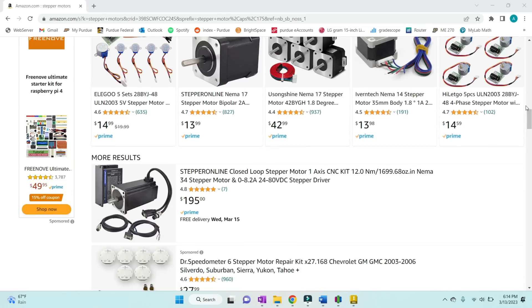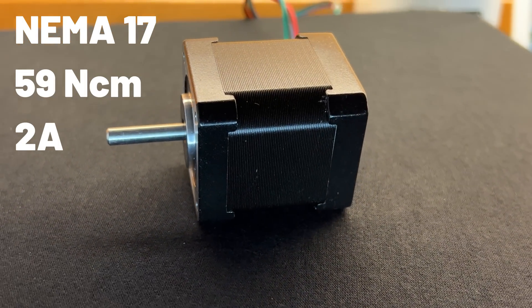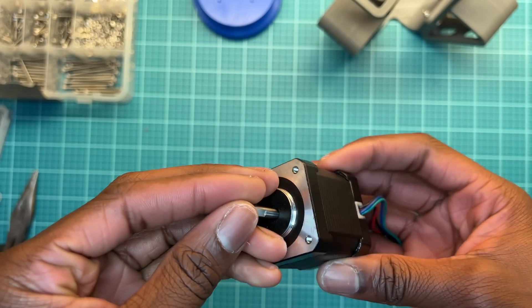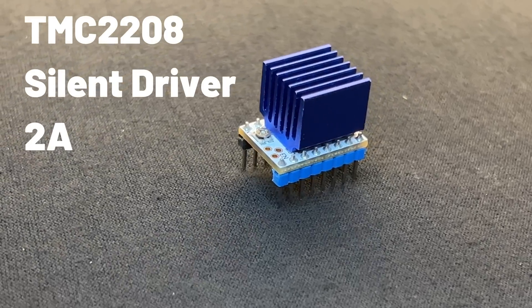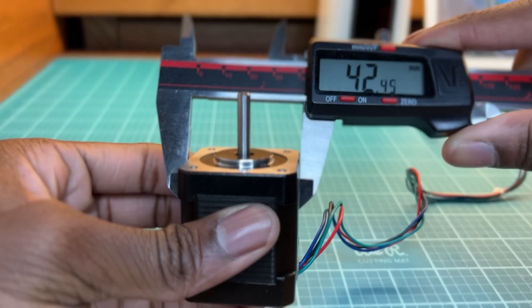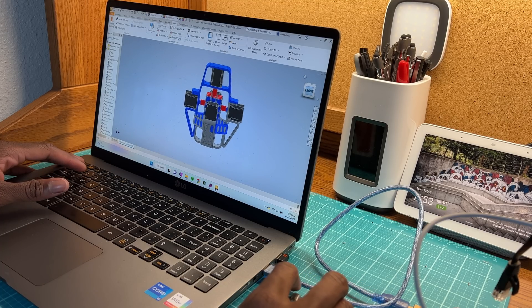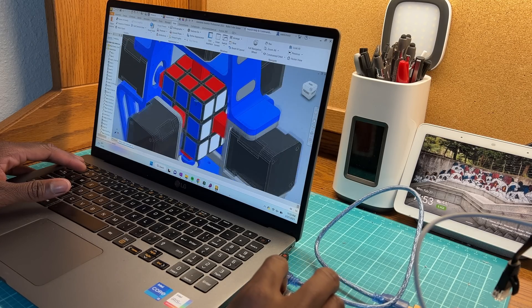So how are we going to turn the cube? Stepper motors seem like the way to go, so I went ahead and ordered six NEMA 17 stepper motors from Big Jeff. They have a pretty decent torque rating, so they should be more than capable of turning the sides of the cube. To drive the steppers, I'll be using six TMC2208 stepper motor drivers — the same drivers used in my 3D printer's silent motherboard. After taking some measurements, I started on the design. I'm going for a really minimalistic design, with the machine as small as possible and very simple parts. After that, it's time for printing.